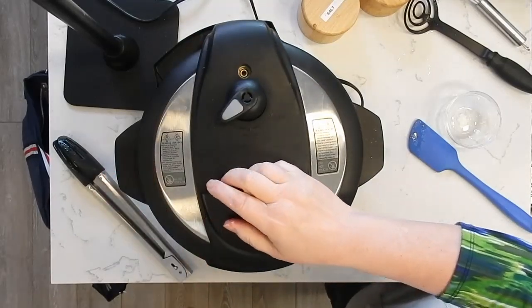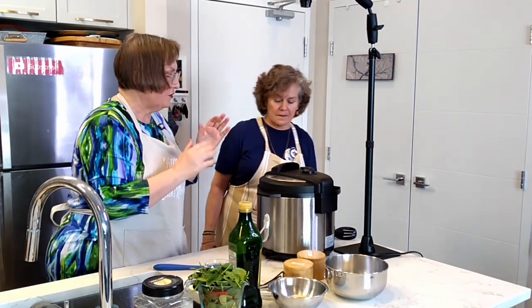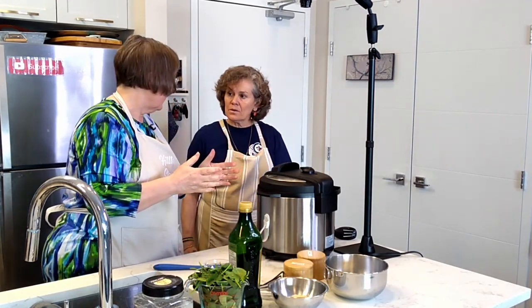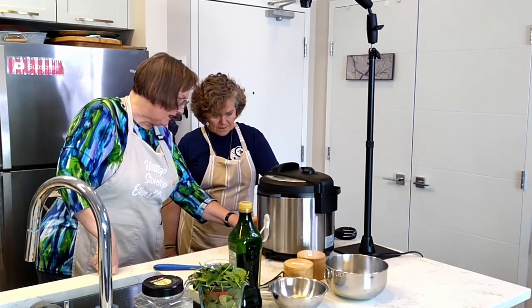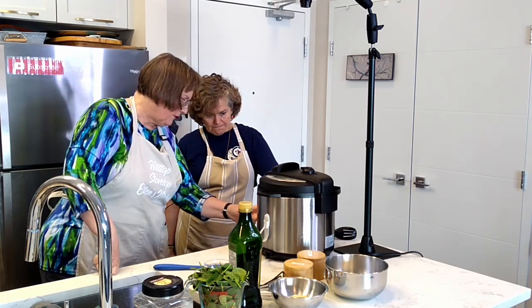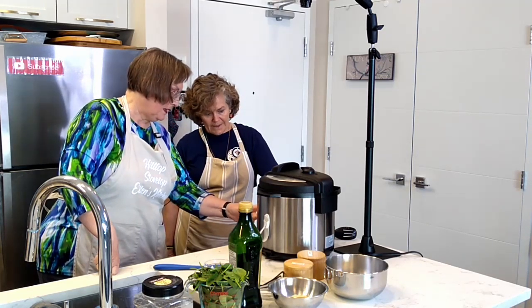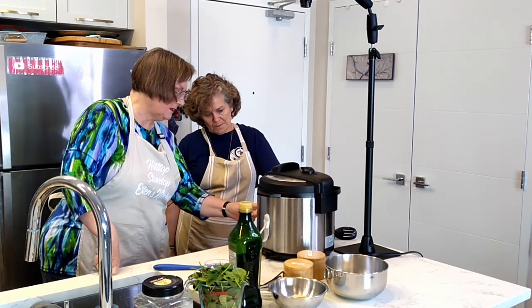This is where I get freaked out all the time, but putting the lid on makes a little chime so you know it's on right — and if it isn't on right, it won't work. We've got it set to sealing and we're going to set it on manual for four minutes. It takes a few minutes to get up to steam, then it will cook for four minutes and the chicken will be done. Now we'll let it do its thing.